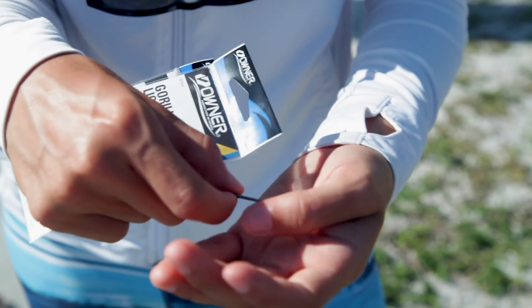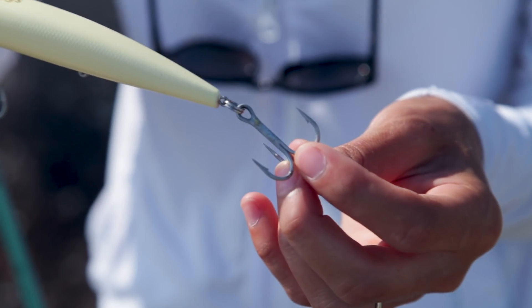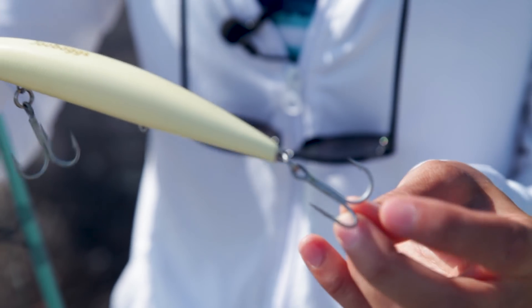Some other hooks that are very common are J hooks and treble hooks. We're going to talk about the differences between circle hooks, J hooks, and treble hooks.